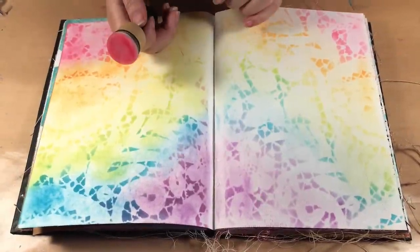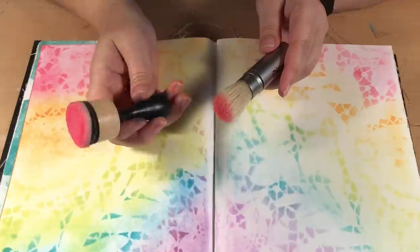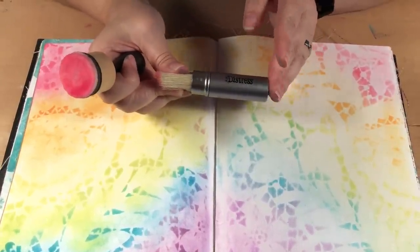Hello, welcome to Scrap Time. My name is Christine and in this video we're going to be comparing the Distress Foam Blender with the new Distress Blender brushes.